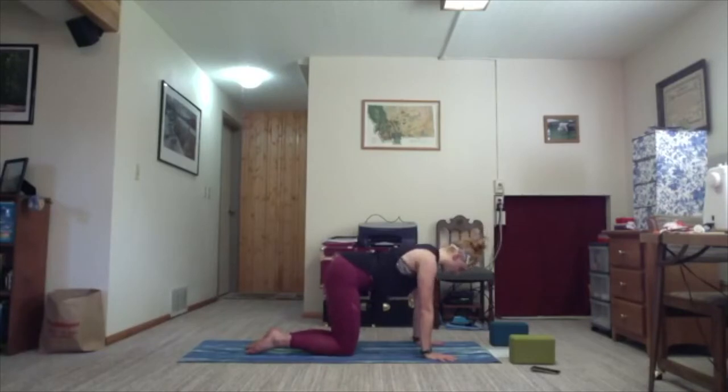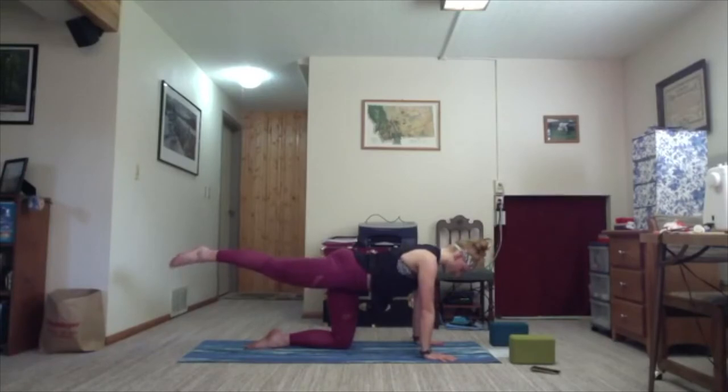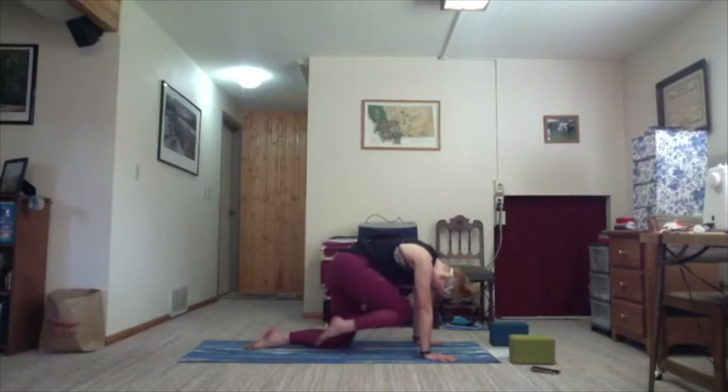Ground down in the left knee and right hand. On the inhale, begin to shoot your right leg back behind you. Take a moment here. On the next exhale, draw your knee up underneath, nose underneath, arching your back.